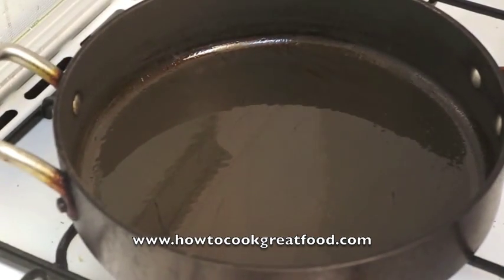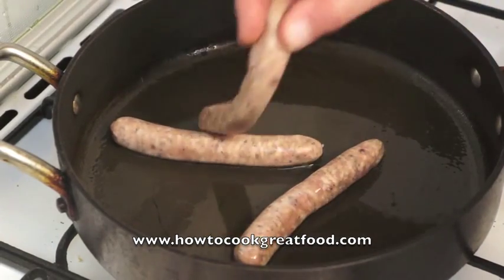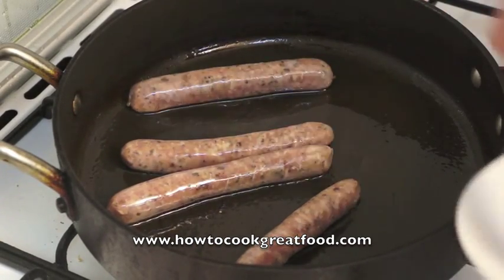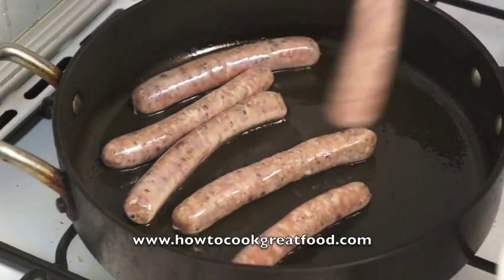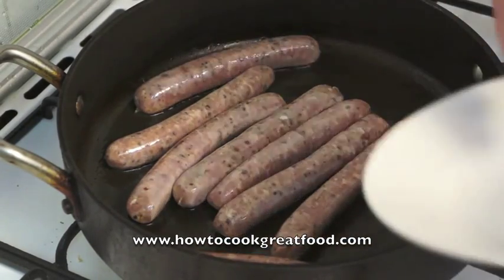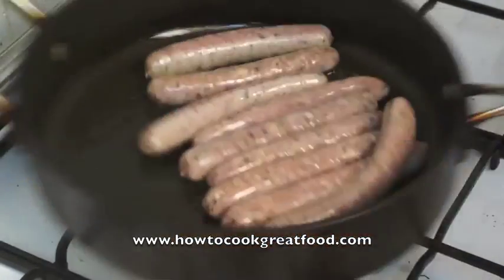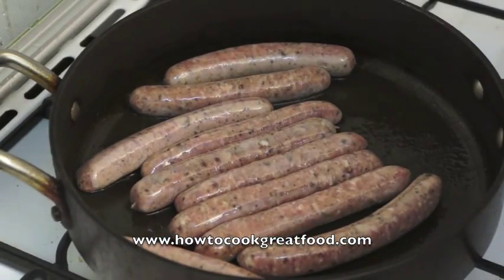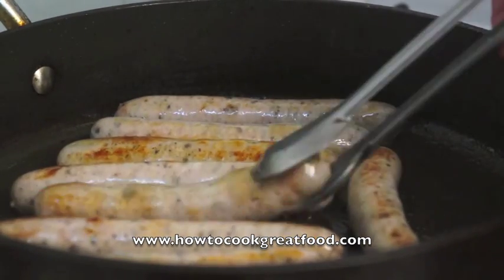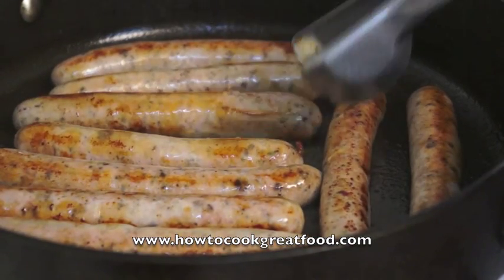Get a pan with a bit of oil in there, nice and hot, and then simply just lay our sausages in there. I like to give them a little twiddle to get the fat around quite quickly. They're going to sizzle away like little sausages should. We're getting pretty active with these sausages now — browning up nicely.